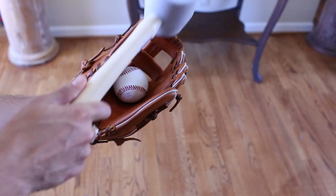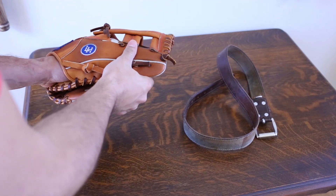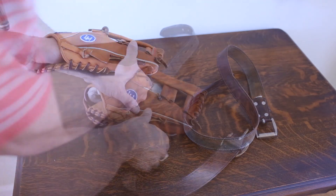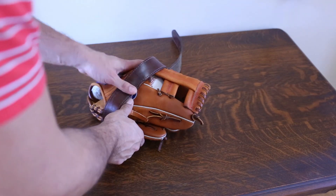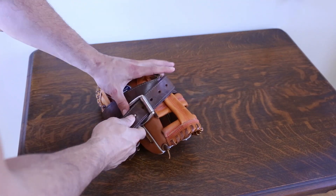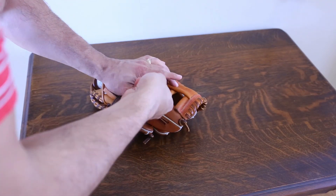It speeds up the process — it's a little hack. Now, what you're going to want to do is take your glove, put the ball in where you want the pocket to be, fold over the glove how you want it to fold over, and tie it down. You can use either bungee cords, a towel, or a leather belt. I don't recommend rubber bands because they tend to leave unsightly marks or lines in the leather, but that can work as well.